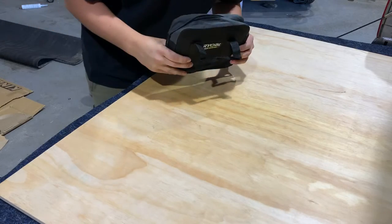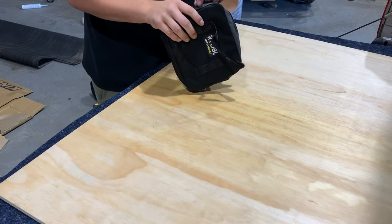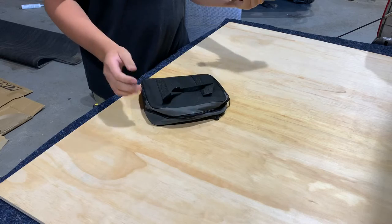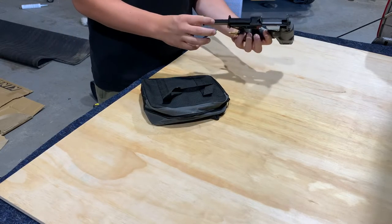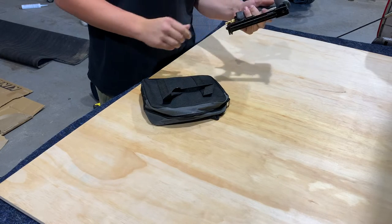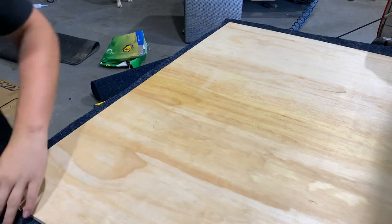For those of you who don't know, this is a Ryrie air stapler and it is the best tool ever invented. All you do is buy one of these — they're pretty cheap — put the staples straight in it, plug in your air compressor and it staples it all for you. It's the best tool ever.